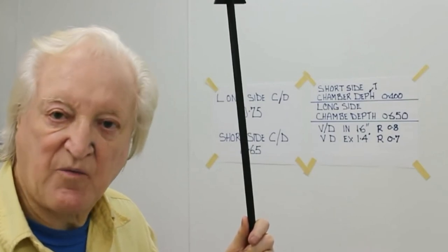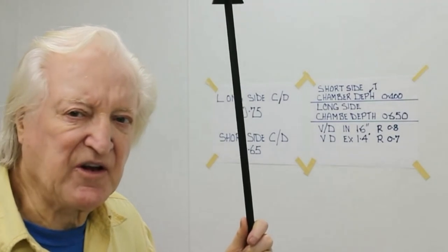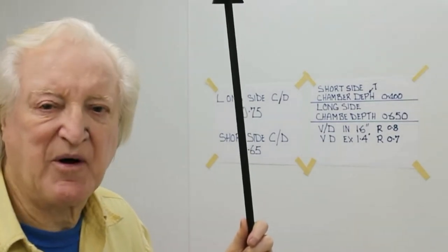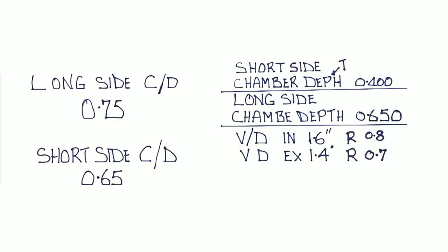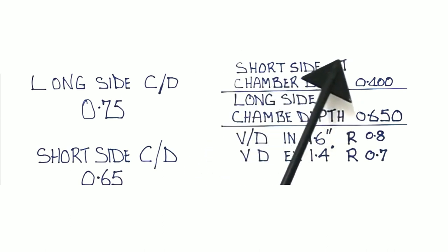Before marking out the chambers to see where we're going to cut them, we're going to have to indulge in a little bit of math — geometry or trigonometry even. The first thing we need to take into consideration is the discharge coefficient or flow efficiency of the seat at any particular point in its circumference. The long side discharge coefficient on a nicely cut seat reaches about 0.70 to 0.75, but on the short side — because it has to go around a sharp corner — the best it does is about 0.65. The chamber is also not the same depth all the way across.